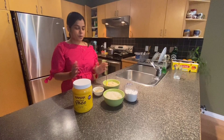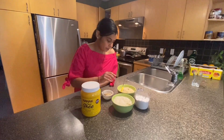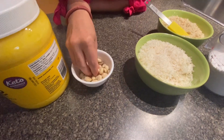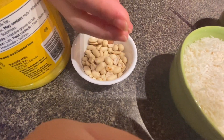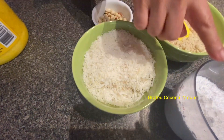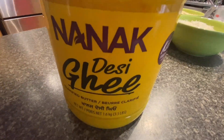Hello everyone, today I'll be telling you how to make coconut and peanut dessert. For that you'll be needing crushed peanut — we just roasted the peanuts, took out the skin, and made a crushed peanut out of that. We'll also be needing some coconut, sugar, and ghee, that's clarified butter.